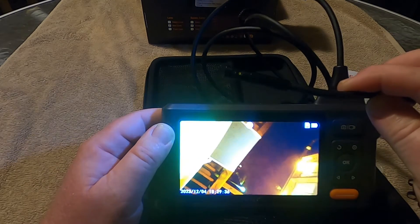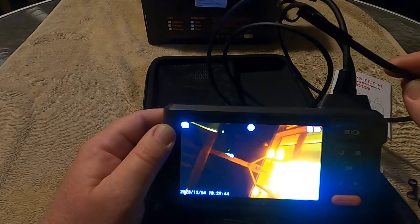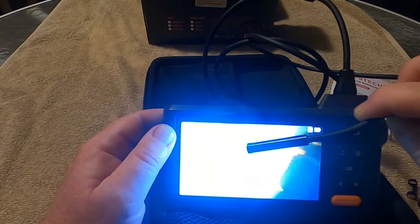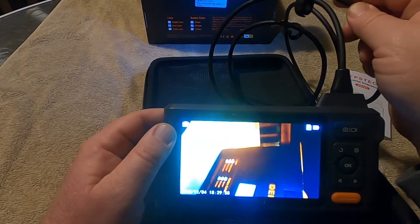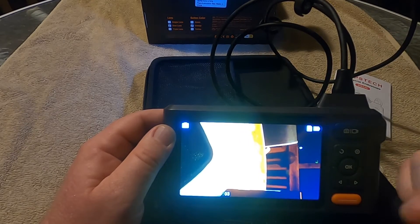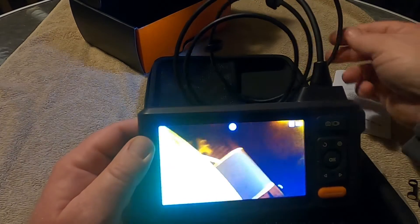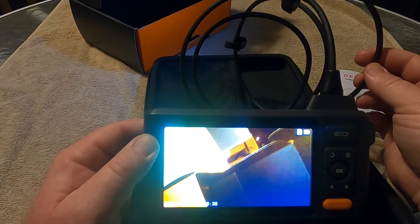Definitely going to use it. If you're in HVAC and looking for a good camera, go on Amazon — I'm going to put a link down in the description. This is the Depstek DS520. It'll give you options on what length you want. If you're in heating and air, that four-and-a-half-foot camera is going to be all you really need — you wouldn't be trying to get the 50-foot camera.